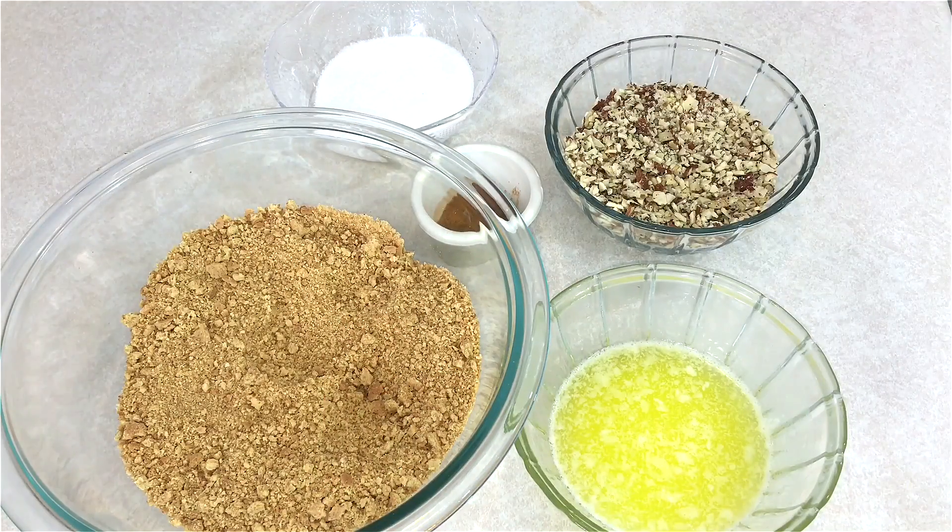Hi guys, welcome to Cooking with Claudia. Today I'm going to be making cheesecake — it's my favorite dessert to order whenever I go to the Cheesecake Factory. It's so good, and it's not hard to make at all. You don't have to be a professional to know how to make this, so let's get started.